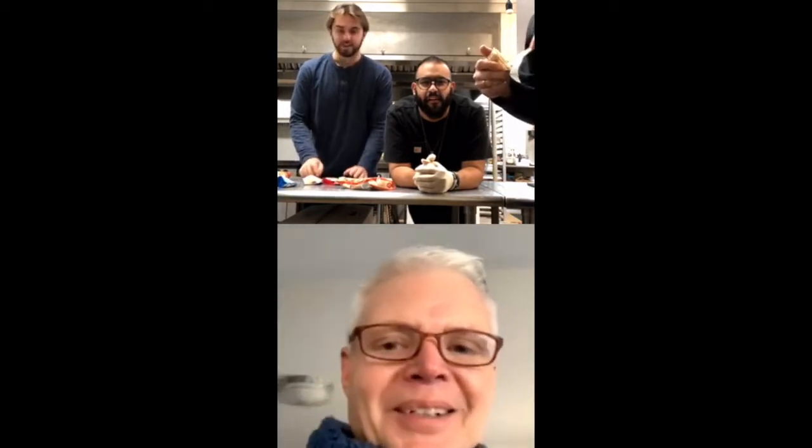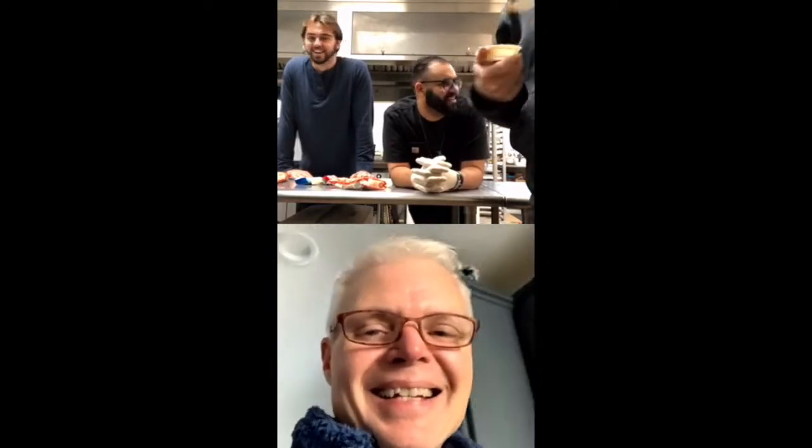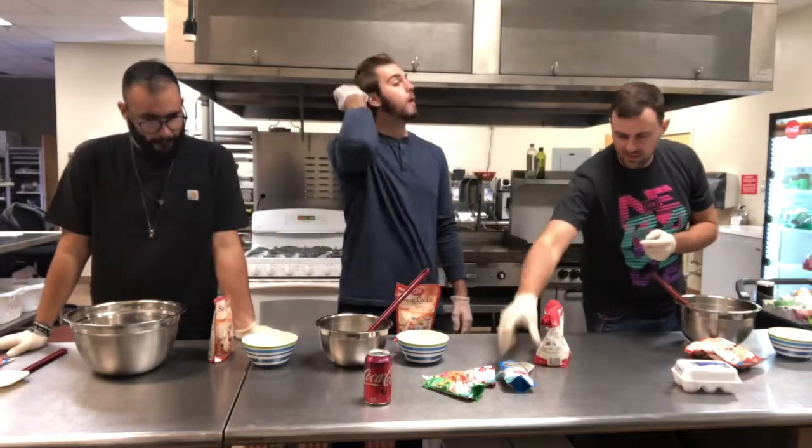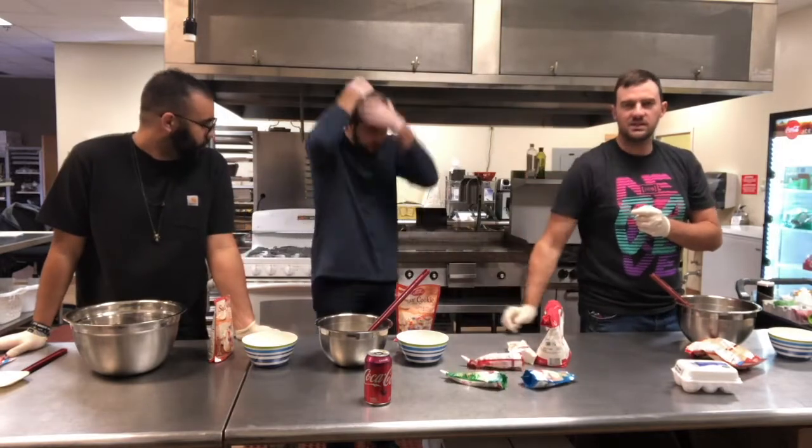What Christmas scene should we do on these cookies? The standard one is Jesus, Joseph with the baby in a manger. Is that too much for James? I think Davey could handle it. He definitely can. I don't know about myself — we might have to Google that image. We're all going to draw, as best we can, with this icing, Jesus in a manger.